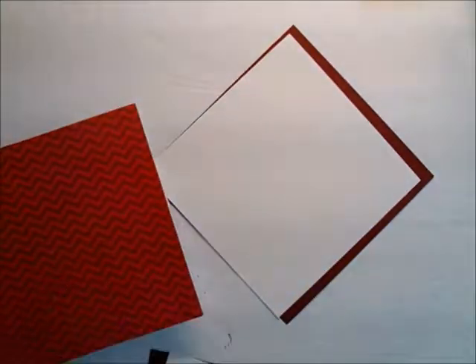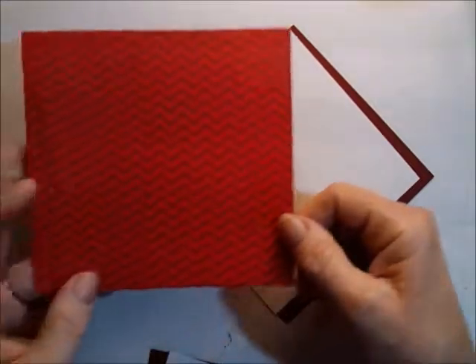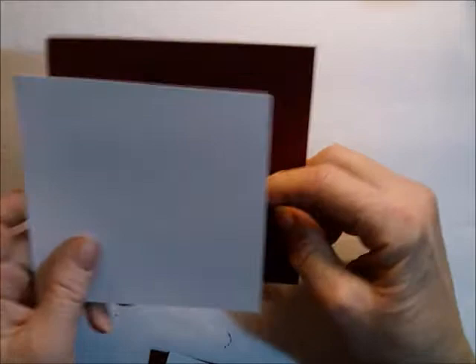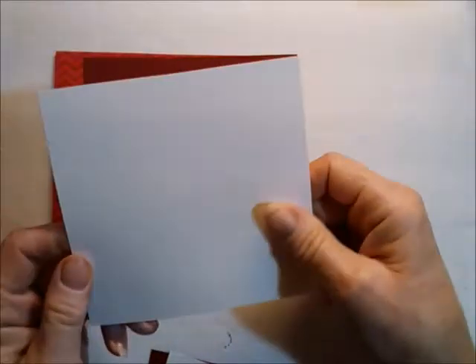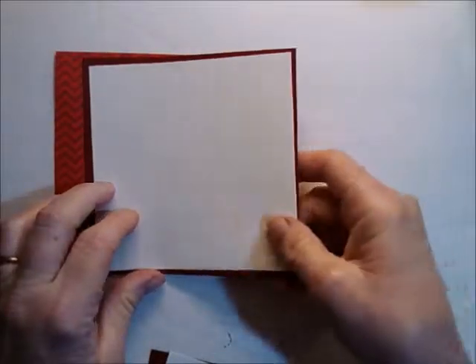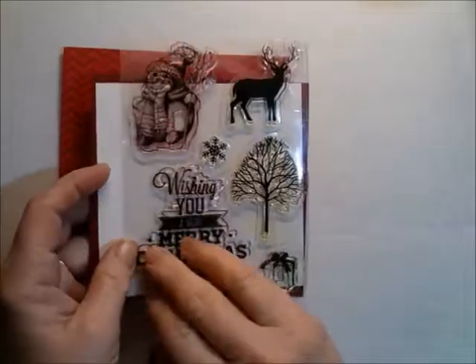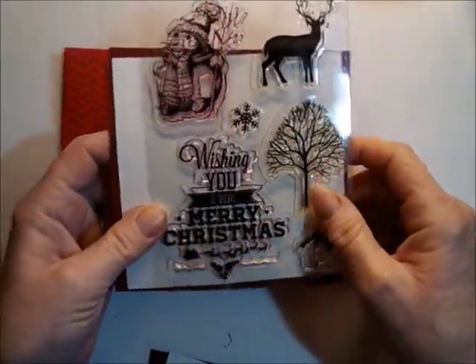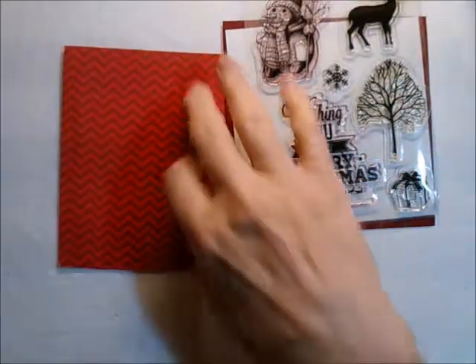So that's my card base. I have two card mats that go inside: one is cut at five by five and the other is four and three-quarter by four and three-quarter. Those go on the inside, and I'm going to put this stamp here on the inside — this came from How I Expressed.